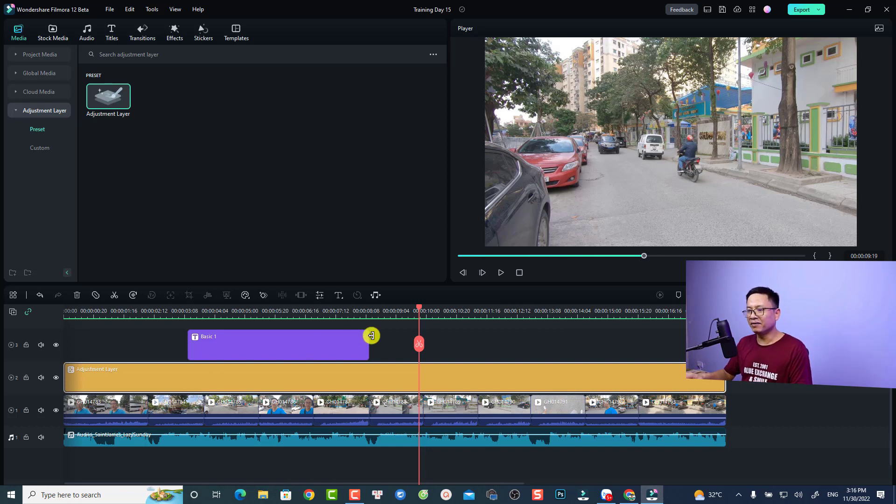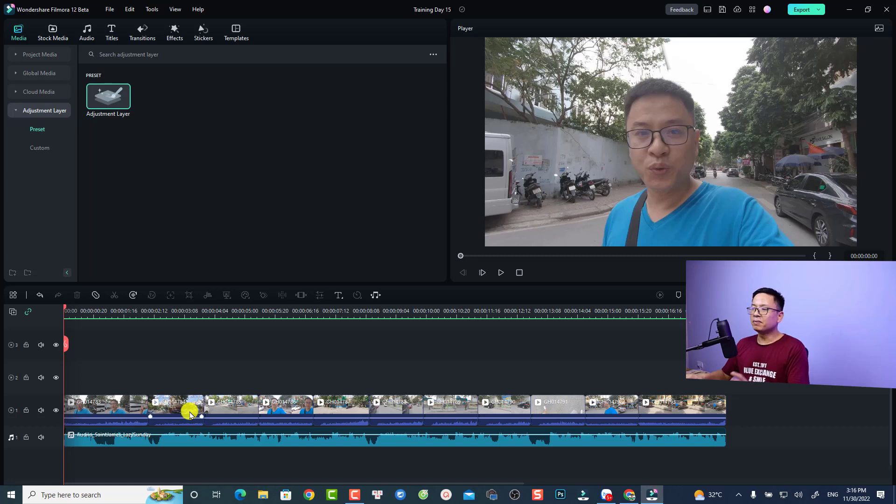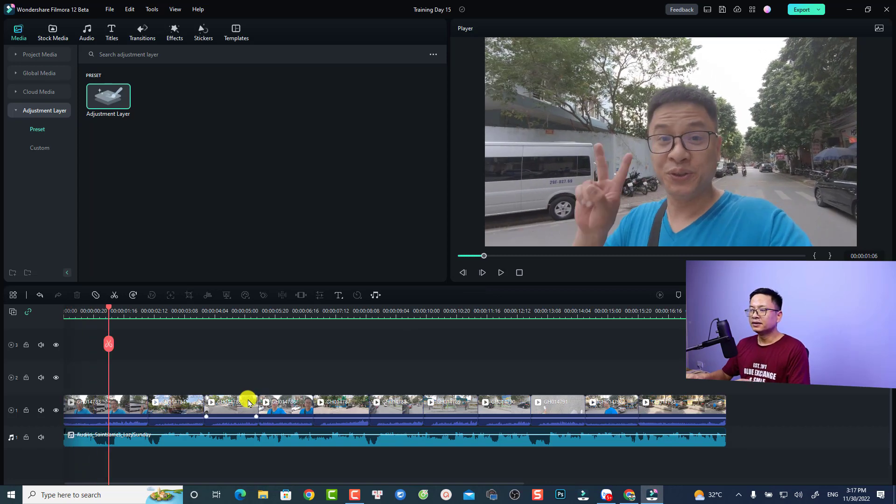For example, I can just delete this. This is my GoPro footage and I shot it in flat profile, so it's kind of flat and without saturation or anything like that. Now we need to do the color correction for this clip.